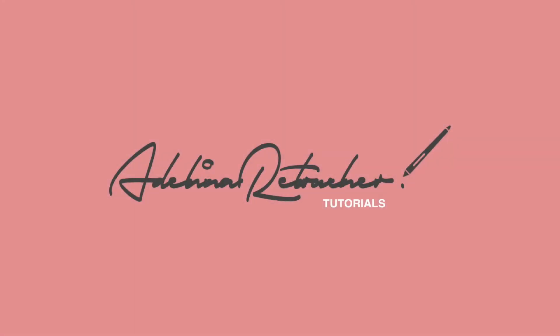Hi everyone, welcome to my channel. My name is Adelina, by the way, if you are new. Don't forget to subscribe. Today I'll be showing you a more intermediate retouching technique. I love to use this technique when I have a bunch of images that need to be retouched and I don't have much time.